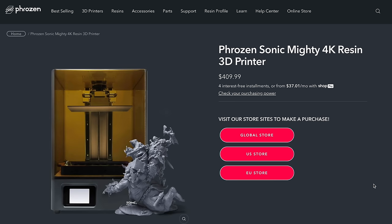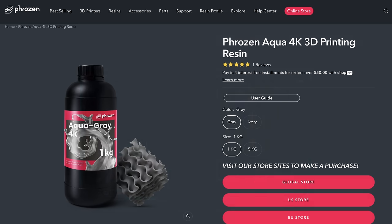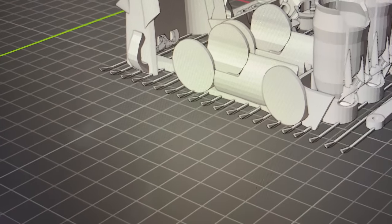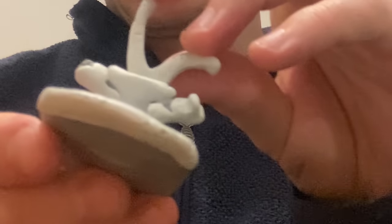The 3D printer I'm using is the Frozen Mighty 4K and the resin is the Aqua Grey resin. Both very good products. They haven't sponsored this episode but they did send me the stuff for free, so many thanks to them. The reason this piece broke is because I tried to be a smarty pants and made a raft piece as opposed to the general support. For the most part it worked — that's the only part that broke, which is okay because I'm remodeling this for the improved wing mechanism.